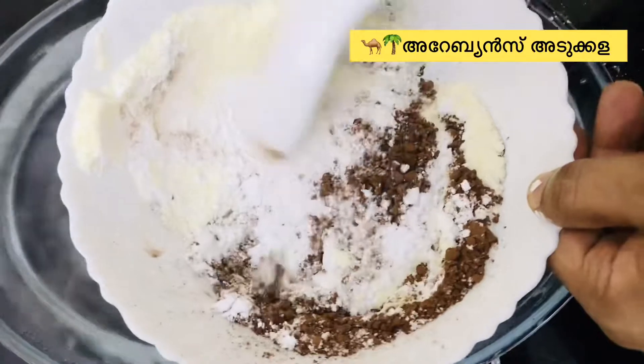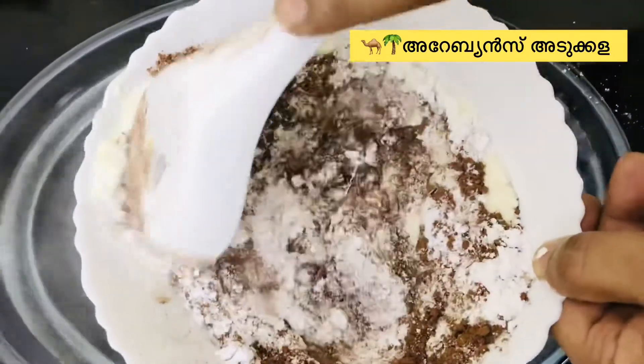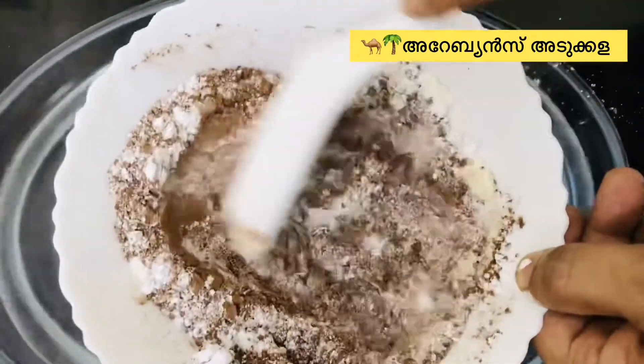Now we have milk powder, cocoa powder, and sugar powder. We will mix them all together well.